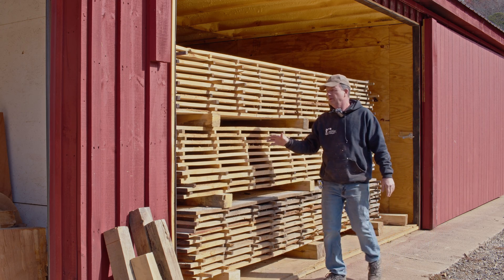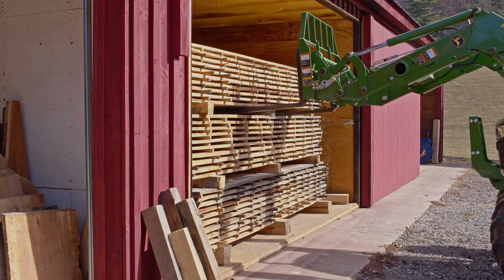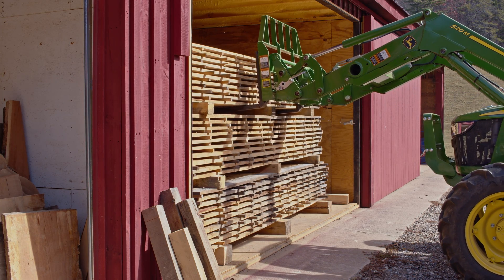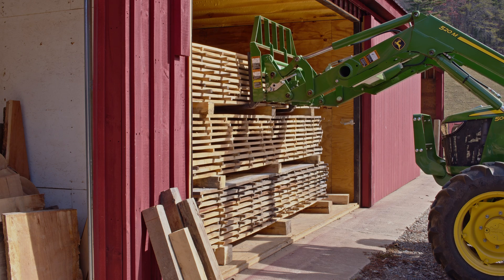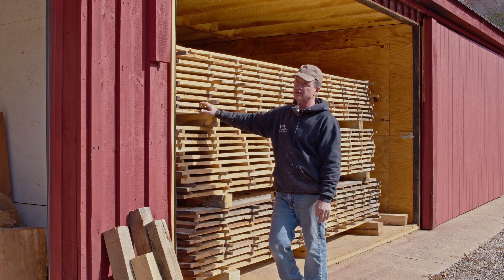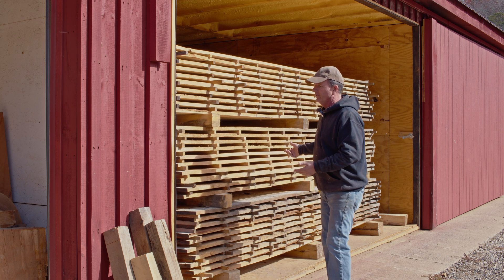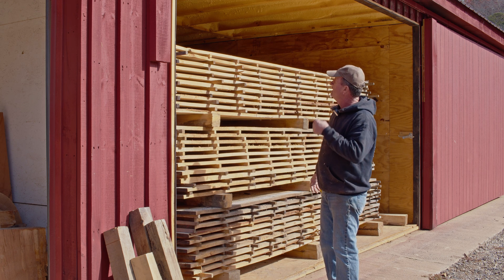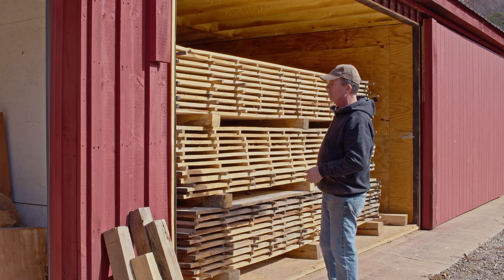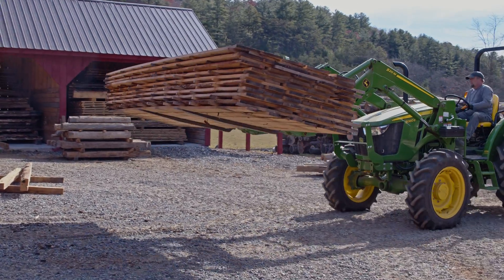We're taking this wood out of the kiln today. It's been in here about seven weeks. This is all white oak that's going to be turned into flooring. This is a dehumidifying Nile kiln — basically a chamber that was a storage area that we came in and insulated completely: the floors, the walls, spray foam to keep the heat in.